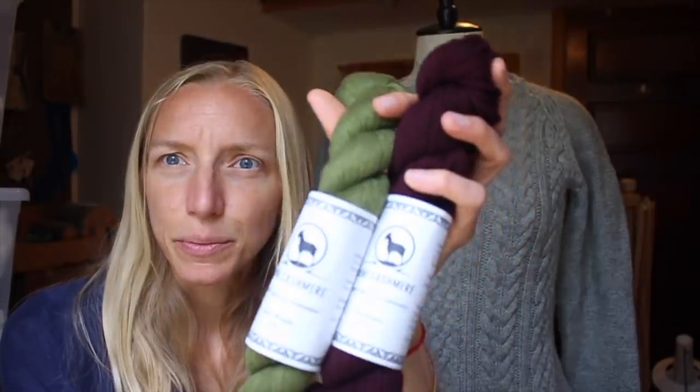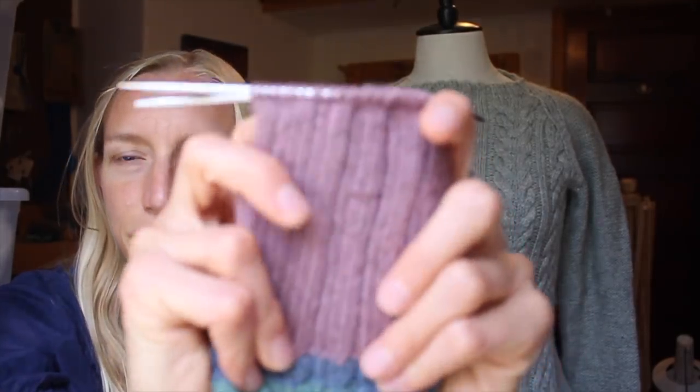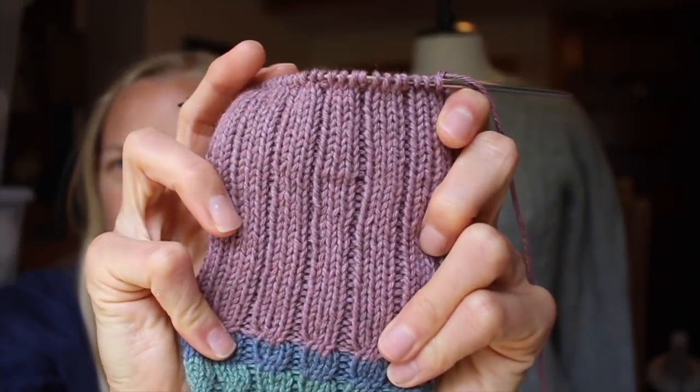You could knit a sweater out of either weight. I believe they have sweaters in both weights on their website, and in the fall line there's a lace weight sweater that is really, really gorgeous and I really want to knit it. I think this moss color might be a beautiful choice for it. Here's just a plain 3x1 ribbing — not blocked — so you can see the beautiful stitch definition you get with this DK weight cashmere yarn.